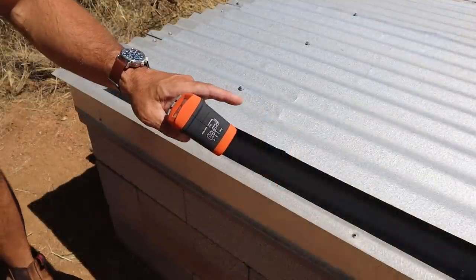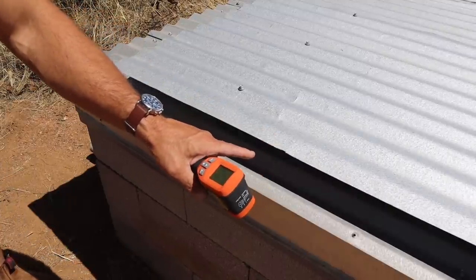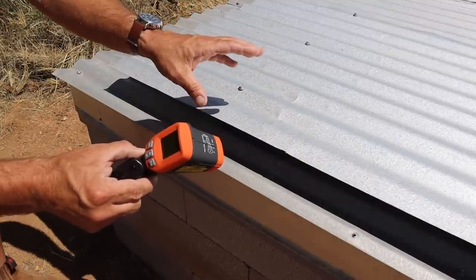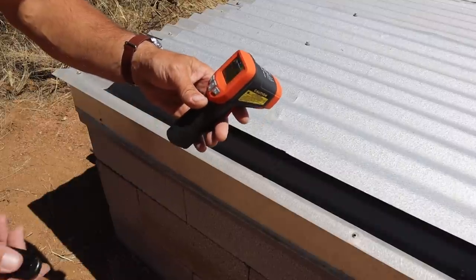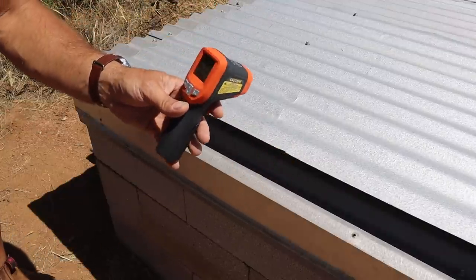Now I'm going to scan the temperature of this little false roof as well as the shaded area underneath. Underneath I think is a pretty accurate temperature, but for some reason when it scans on this shiny metal it actually shows a lower number. I don't know if that's just an error with this little cheap thermometer or not — maybe one of you guys can tell me why.